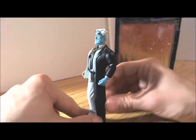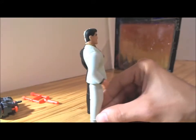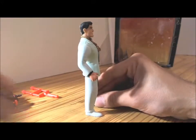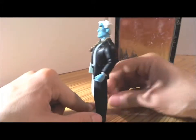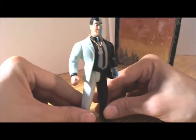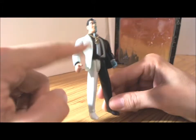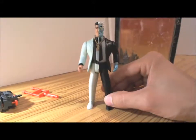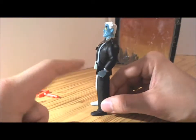It's a beautiful, detailed figure of Two-Face. As you can see, on one side you have Harvey, and if you switch it to the other side, Two-Face. Nice colors — on one half it's kind of a mint color, not completely white, and then the other half of Two-Face is black, obviously.